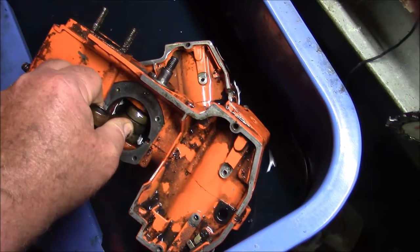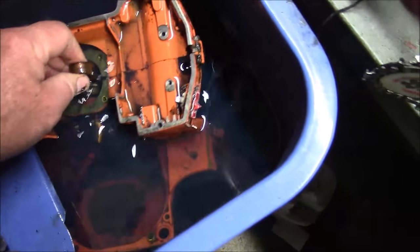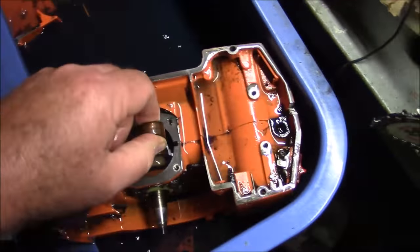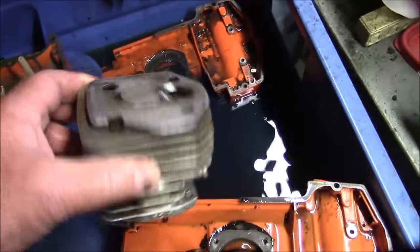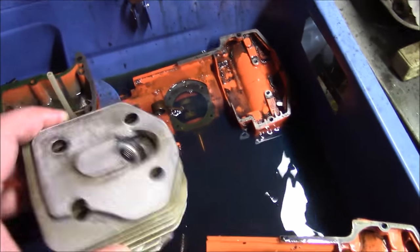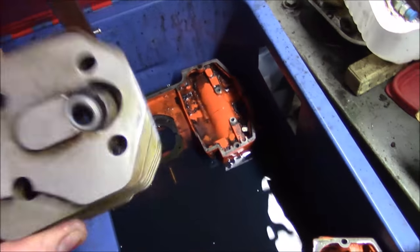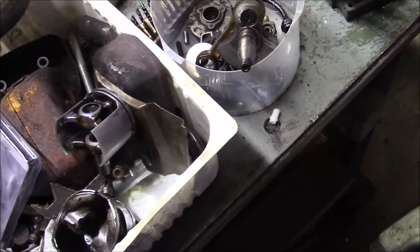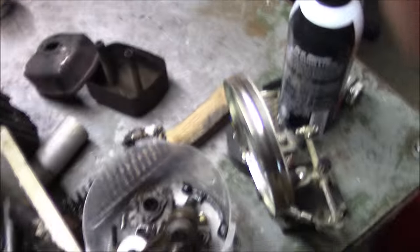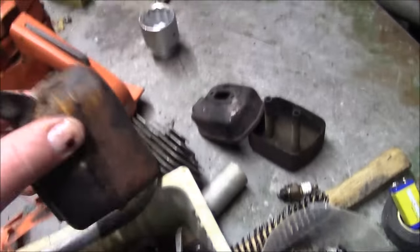That one's pretty stuck. I've got one here that actually turns over. I've got a couple of cylinders — this one looks nice inside. Got a busted fin that I can touch up with a die grinder, already started. So I'm going to use this cylinder. Look at that, I've got a muffler. Two mufflers.